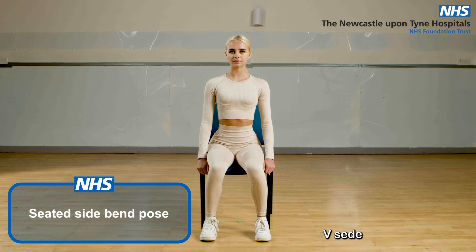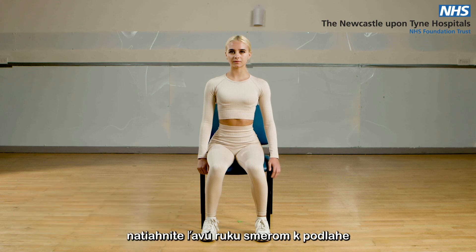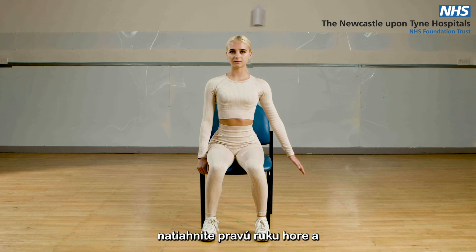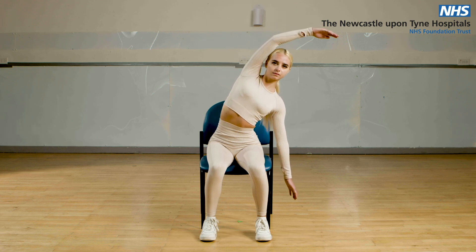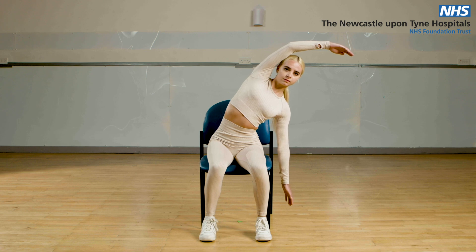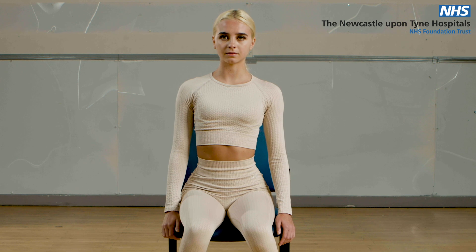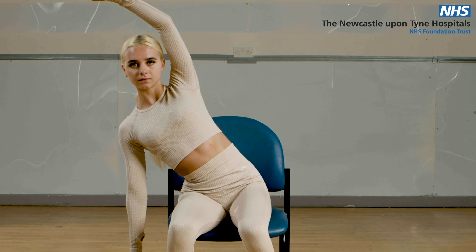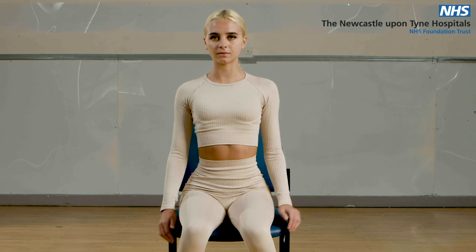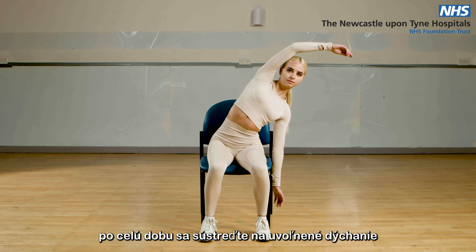Seated side bend pose. In a seated position, keep your feet hip-width apart. Reach your left hand towards the floor, reach your right arm up and over, and lean across to your left side. Hold for a few seconds, then return to the centre. Repeat on the other side. You can repeat this up to five times slowly, concentrating on relaxed breathing throughout.